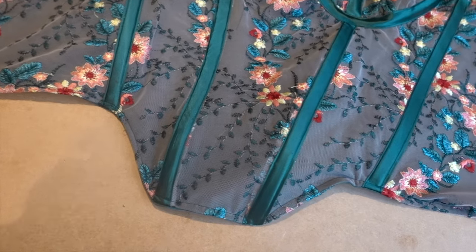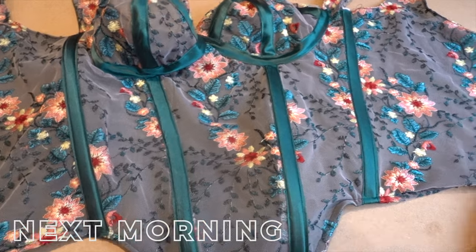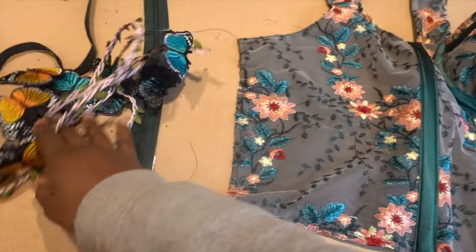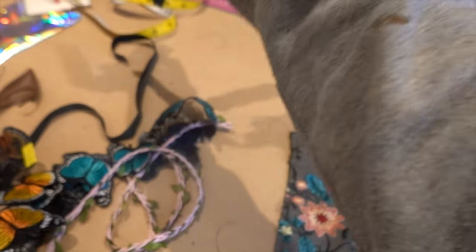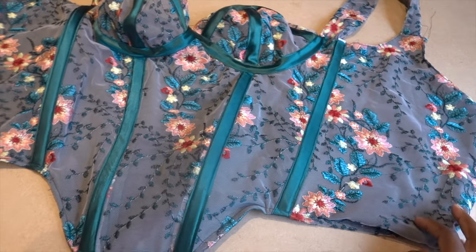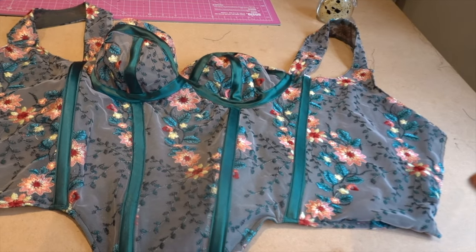Yesterday I put on all the binding and added some more around the little booby cups. I made a few mistakes, but that's what the butterflies are for - everywhere there's a mistake, a butterfly is going to go so you won't even see it! Today I just need to add the zip. Both zips I have are too big, but since it's an open-ended zipper I can have that at the bottom and adjust where the top starts. Once the zip is in, the top is basically done - just embellishment left.